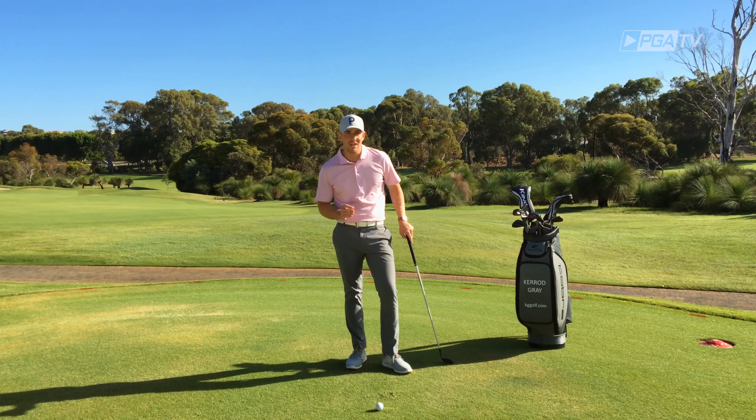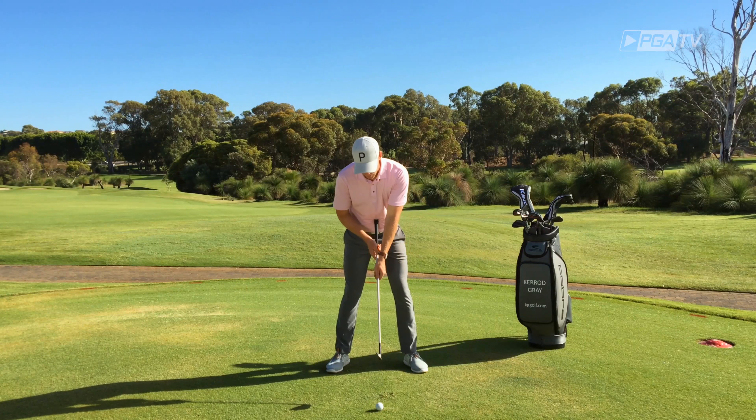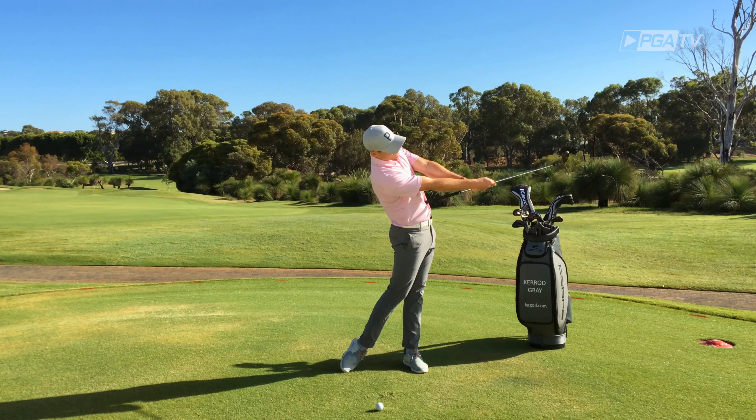So if this sounds like you, here's what I want you to do. In the address position, I want you to slide that golf club up so it works straight into your belly. From here, I want you to pivot your body forward and up, so when you finish the motion, the club is pointing up and above the target.